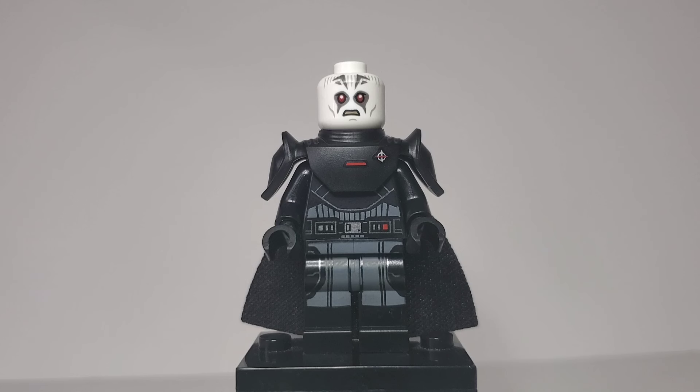Here we have the Grand Inquisitor, who is dressed in his outfit from the Kenobi series. I have not changed anything — I'm glad I own this figure. I'm also happy to have that ship, because it appears in these shorts — I think it appears in two of the six. It also did appear in the Kenobi show. But yeah, nothing is changed on this figure.